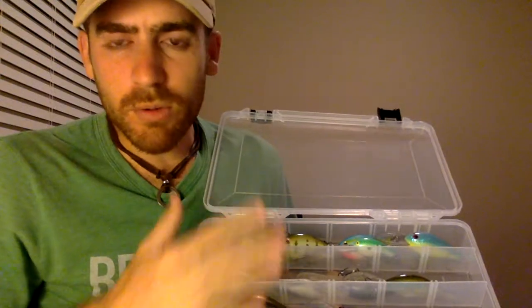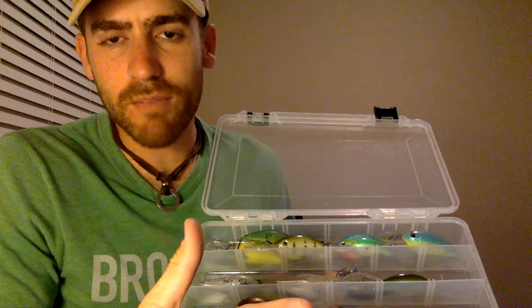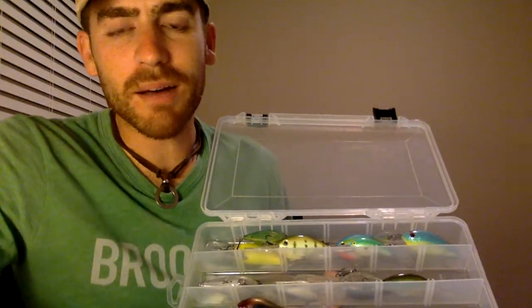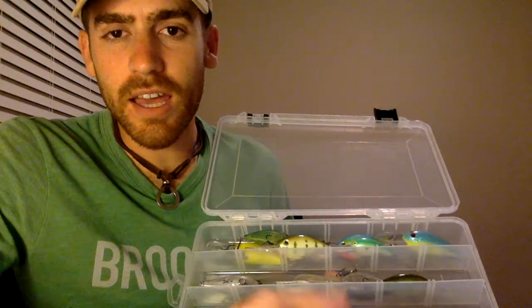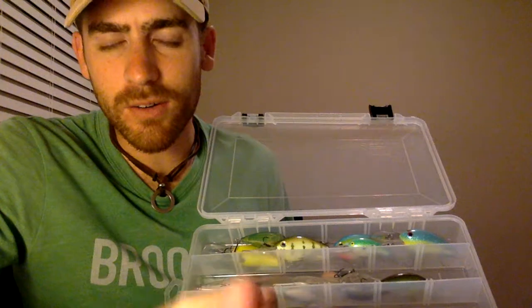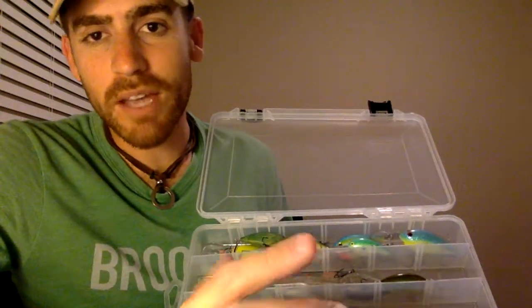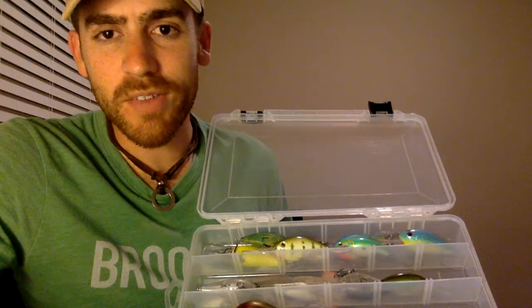Everything's super organized. When I review not only my crankbaits but also my different soft plastics, I have a box of just craws, a box of just flukes, and all my terminal tackle organized by size, weight, and style — everything I need to do my job efficiently. I hope that helps you out. I think if someone had shown me this system early on, it would have vaulted me to a different level. But now I know, and now you know. Thanks.